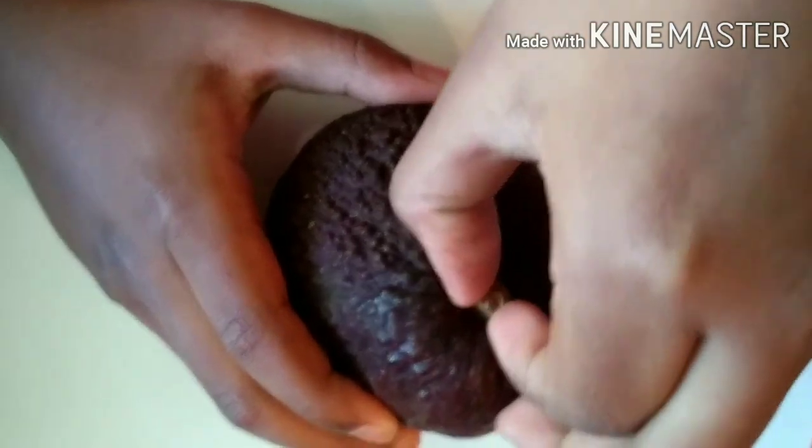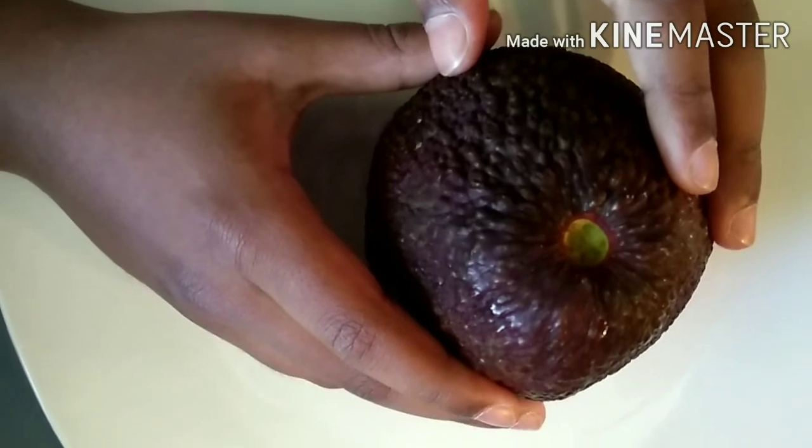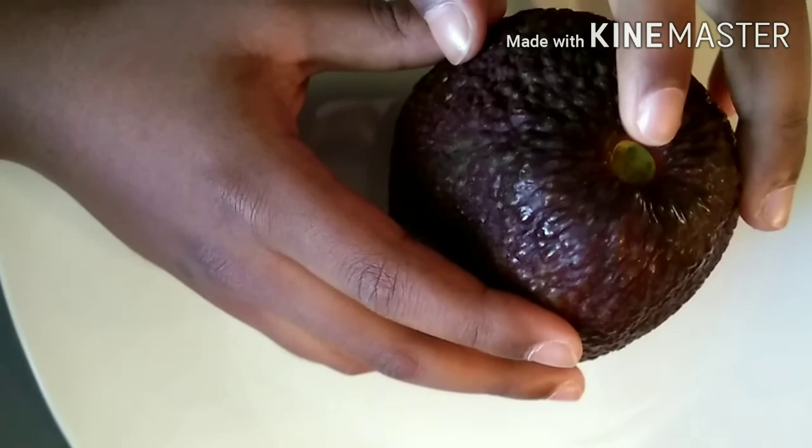First, wash the avocado and take this top cap first. By removing this, we can know whether it is ripe or not. If it is nice creamy green color like this, then that means it is perfect.